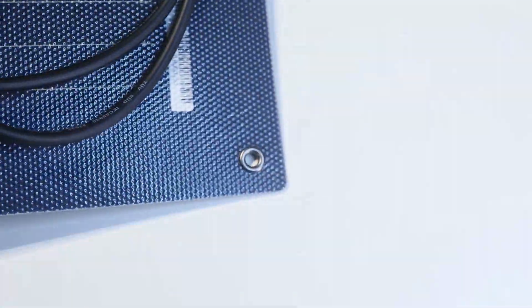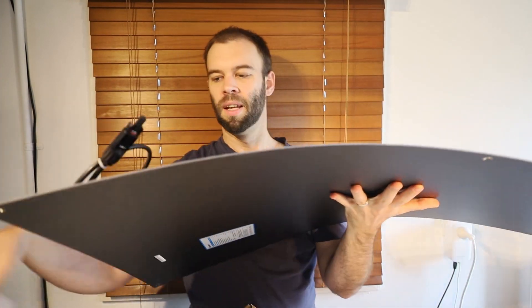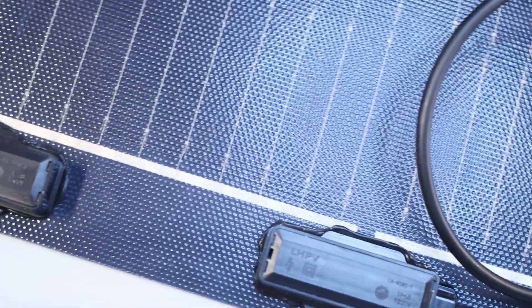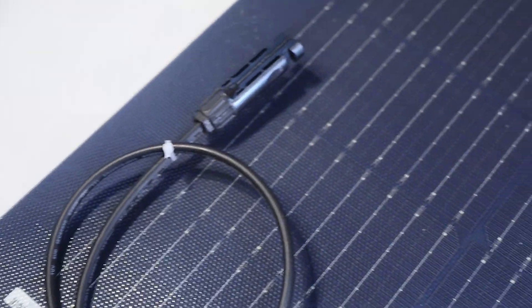We've also got a couple in the middle, so one at the top, one at the bottom here, which should make it nice and easy to mount this. You can see there already just how flexible these are. And then at this end, we have got our cable attachments. These are all pre-wired in, and they're the right socket to connect to your other Renogy equipment.